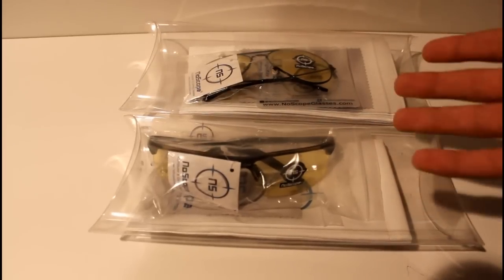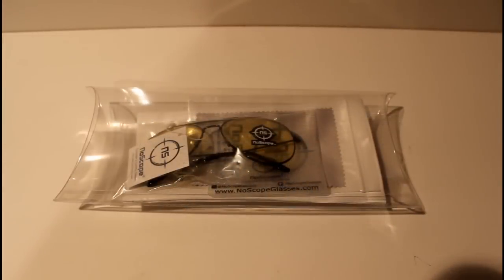Let's get right into the review. So without further ado, here is the Orion Series of the new pairs of NoScope glasses.